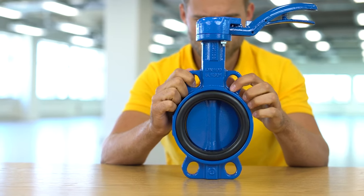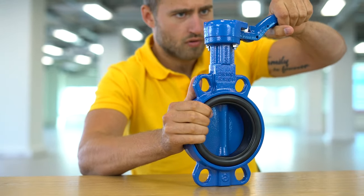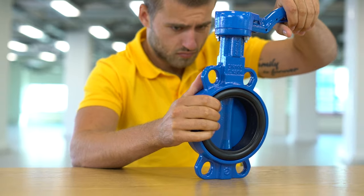The butterfly valves of the BFL series are available in lug or wafer style. The lug style butterfly valves have threaded holes around the housing that bolt the tube flanges against the valve. A wafer style butterfly valve is simply wedged between the two tube flanges, and the holes around the housing are only used for alignment.